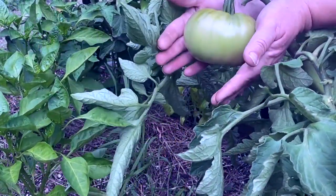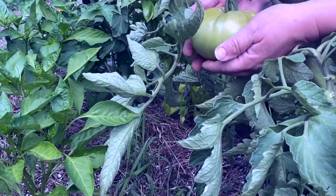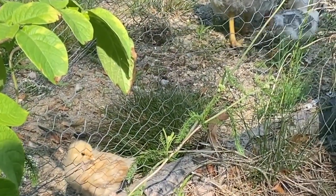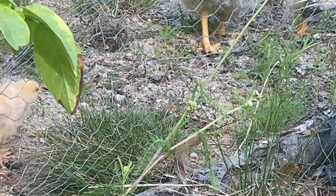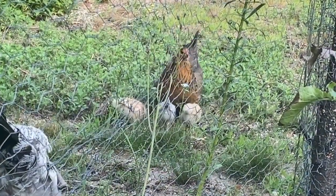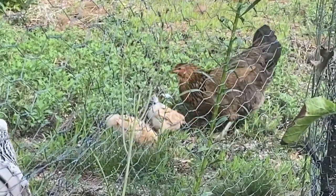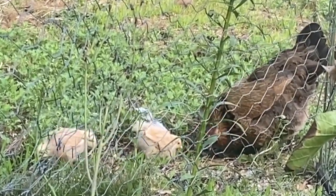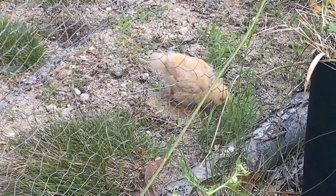So when you have giant tomatoes like this and they start to turn and blush, you can take them off and alleviate some of the weight from your plants. This one has already started, so it doesn't have to stay on the plant.